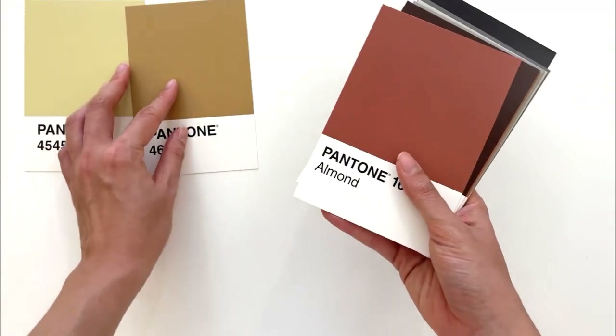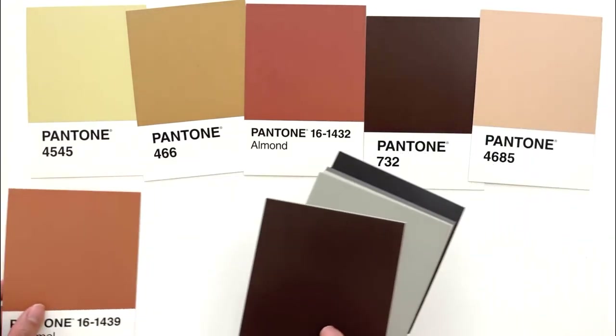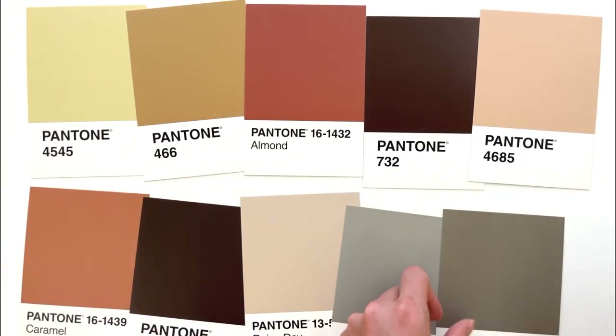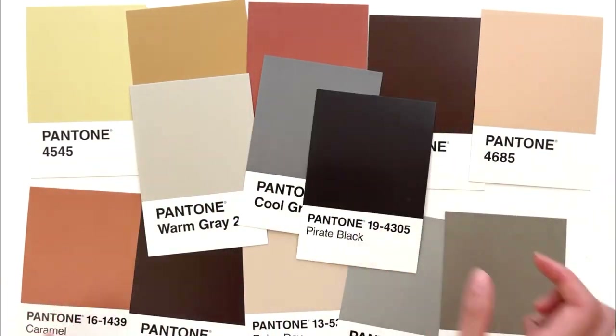Last one's coming up. Some more browns — I'm sure they've got a lot of browns here. Browns, browns, and more neutral colors. And the last three: Parrot Black.